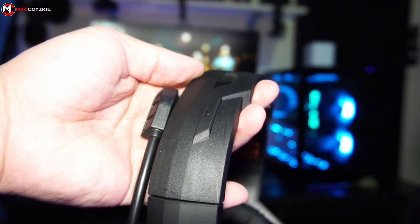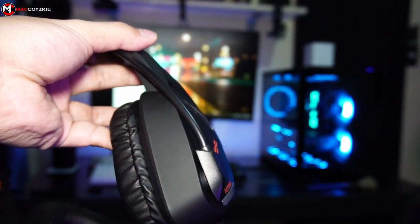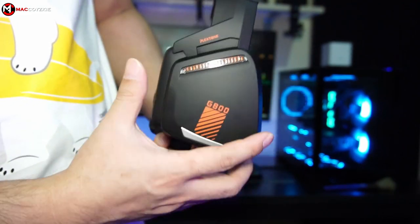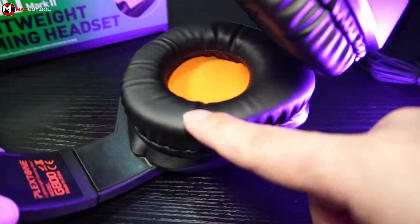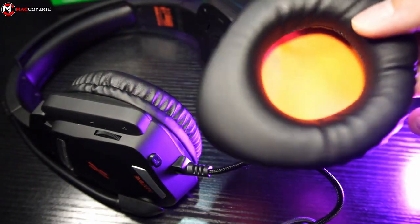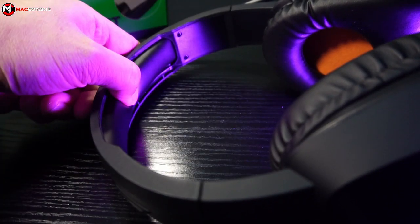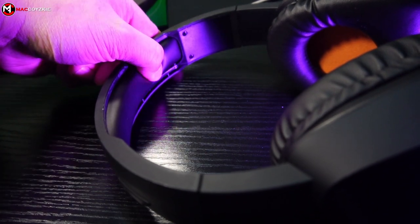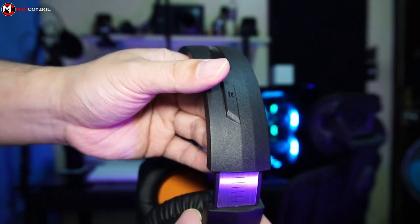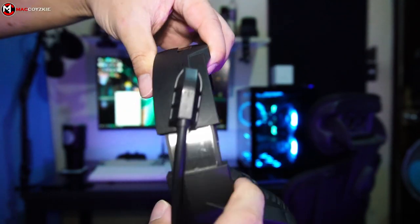Now let's check out some physical overviews. The build is mostly plastic with a sandblasted texture on the headband and a smooth rubber-like texture on the ear cups. The design is a bit bulky — more of an over-ear kind of headphone. The ear cushions are smooth with a leather-like material and a very odd shape. They are also detachable, just in case you want to wash them after a sweaty gaming session. The headband also has a cushion, which is much appreciated. It is adjustable with distinguishable clicks and has a flexi-metal reinforcement for additional durability.